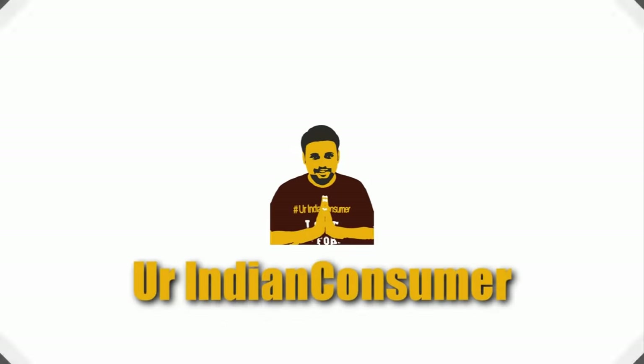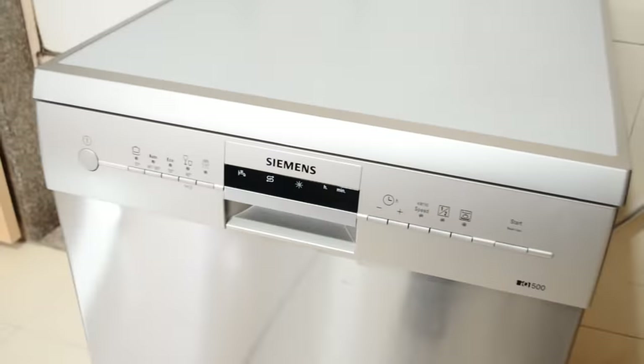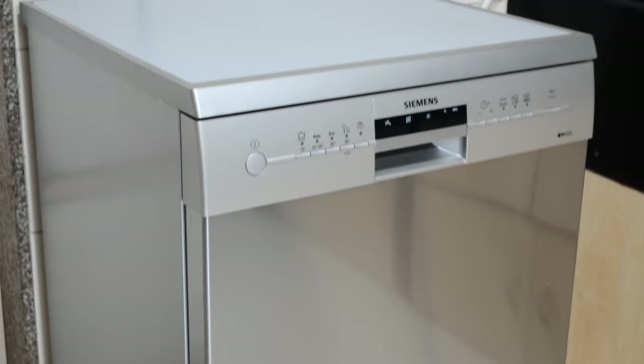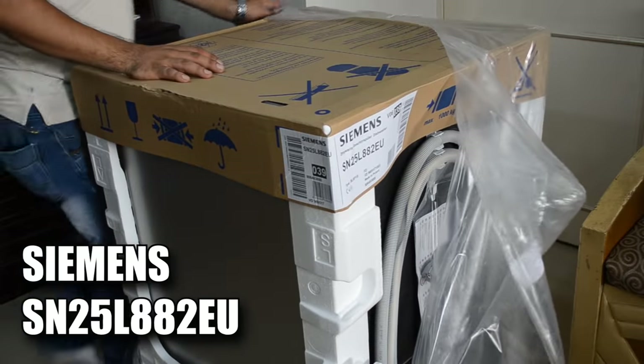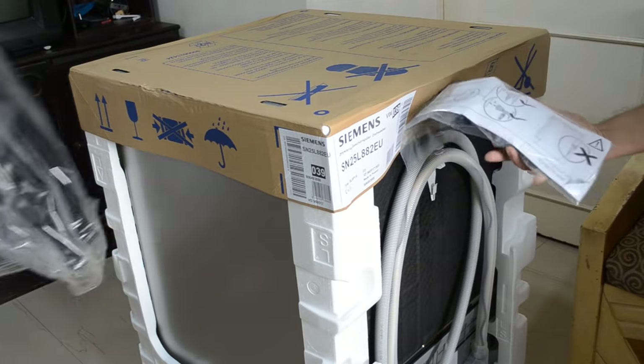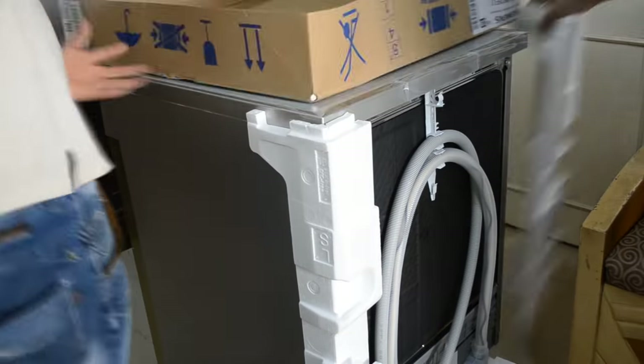Hey consumers, it's me Prasad Vedpatak, your Indian consumer, back with another video. Today we take a look at this dishwasher — the model number you can see on screen. This one is apparently an advanced model of the one we covered earlier, so if you haven't seen that video, you can find it via the i-button in the top right corner of the screen.